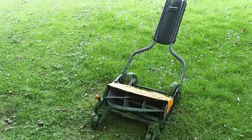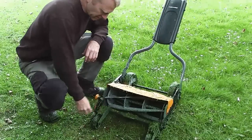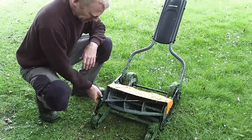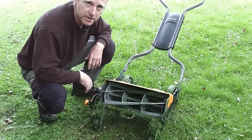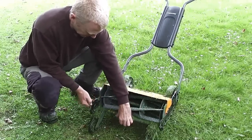No cables, no petrol — just a little bit of elbow grease for me. Very easy to adjust the height of cut, from 2.5 centimetres right up to 10 centimetres. As you can see the gap there — very long grass — so that's excellent.